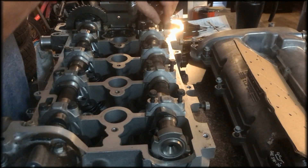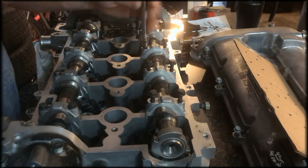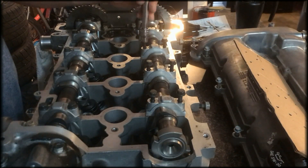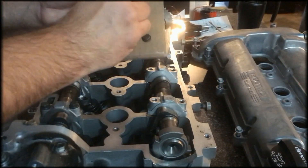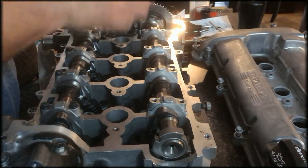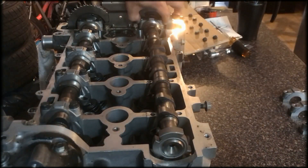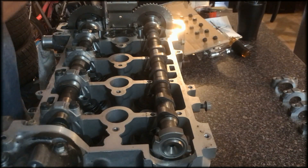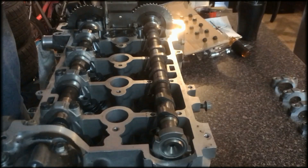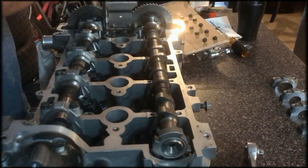In my initial assessment, I stated that there appeared to be a bent exhaust valve, and I stand by that. As I'm taking it apart, you've got that burnt oil smell. I have to take off the timing chain guide, and the reason for that is, as I'm pulling up on the camshaft, it's in the way, so you've got to get it out of the way. You'll be able to find the bolts later on — you don't want to just place them on the table.